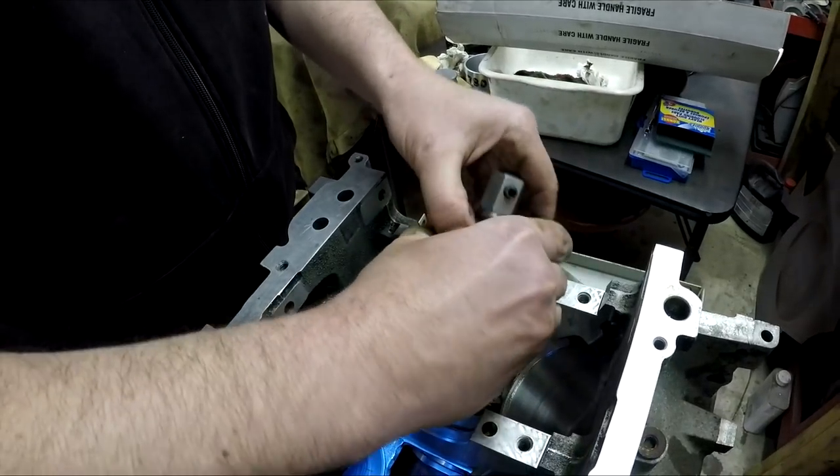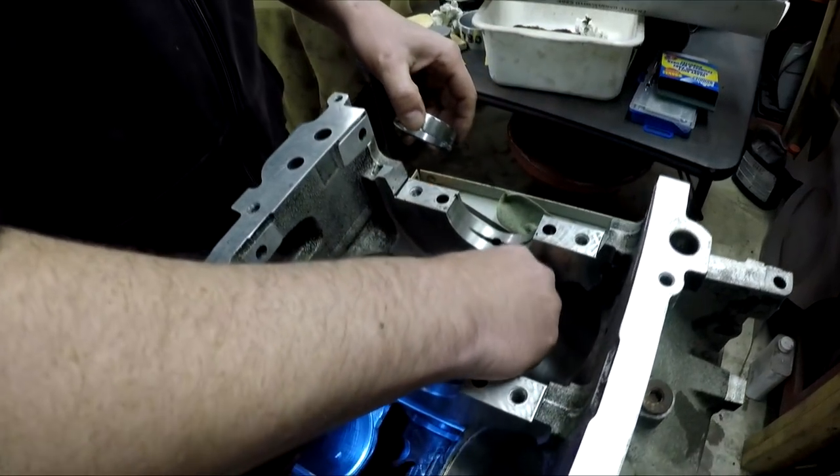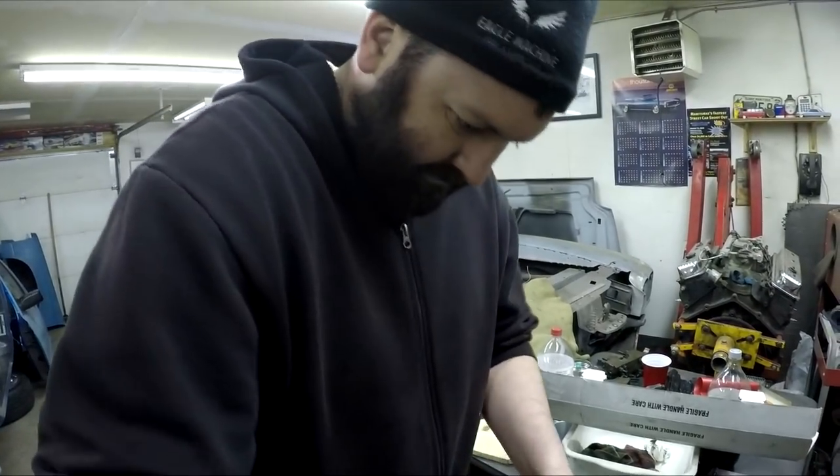This is the expansion — it goes on the end of the cam tool. You put the bearing on here, expand it, and then pound her in. That's about all there is to it.